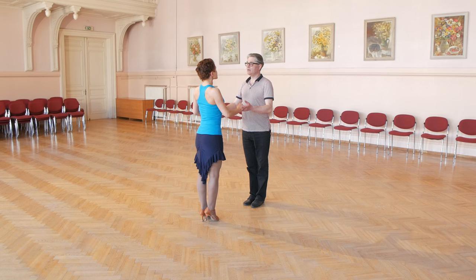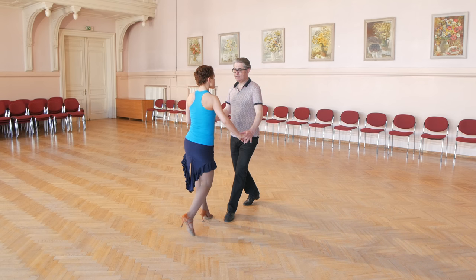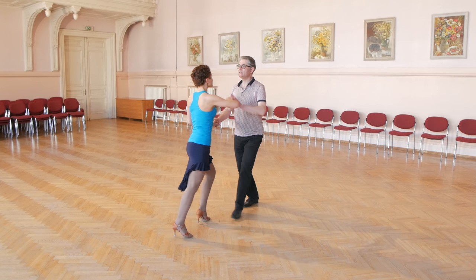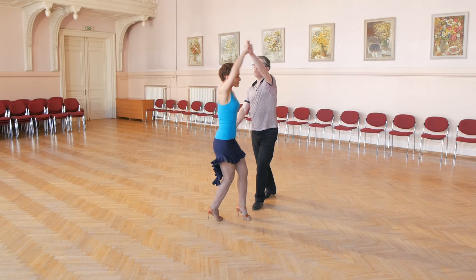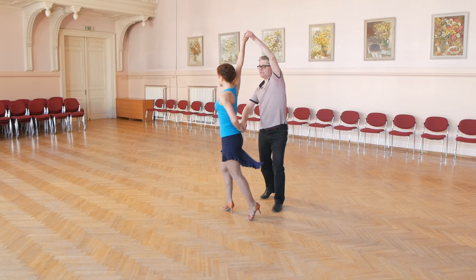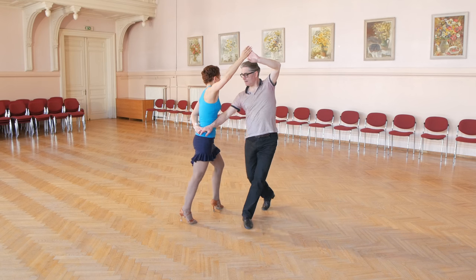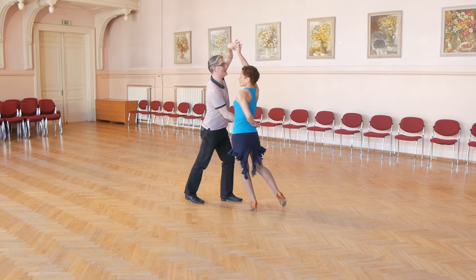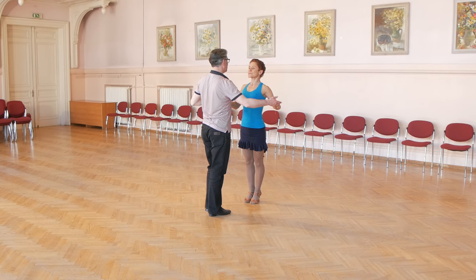Man's steps: man starts with left foot — forward, replace, close, and raise one arm, then back, replace, close, and turn lady into hammerlock position. In hammerlock position: forward, replace, back, and back, replace, close, and turn lady to normal position.